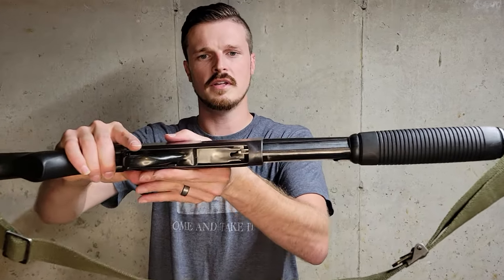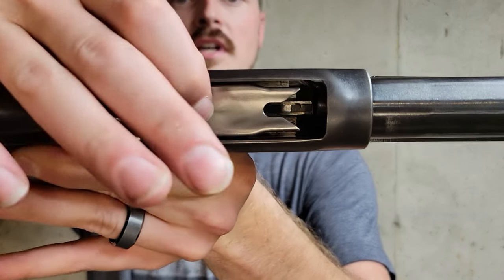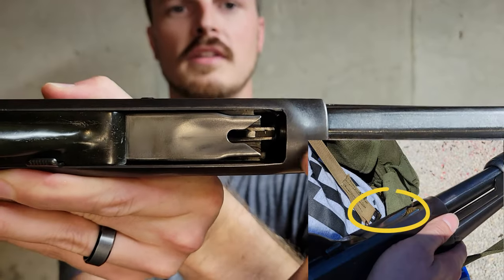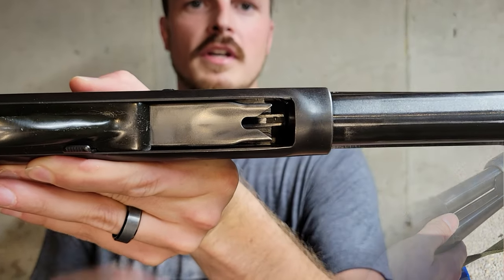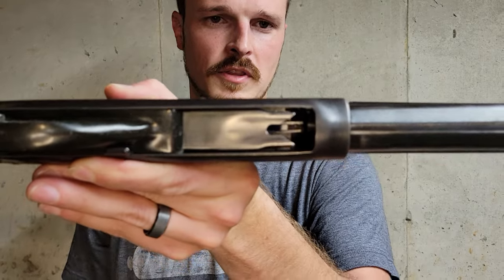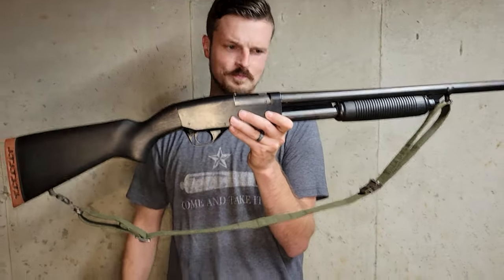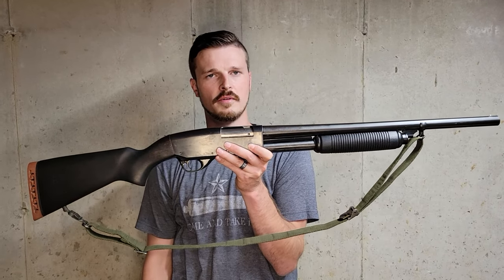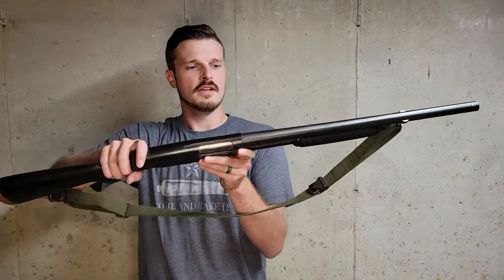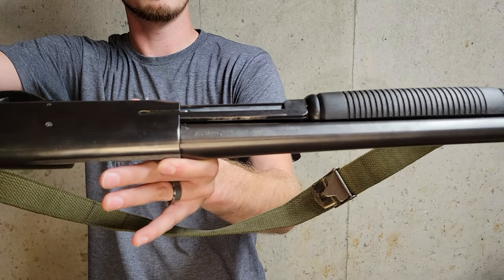I'm used to Mossbergs and 870s where there's some obvious receiver on the top strap and then you have your ejection port. Your lifter, if you get in here nice and tight, is actually also your shell stop. So if I were to load the thing, the shell comes back against this lifter and when I go to load the gun I have to push it out of the way. You can tell I have no action bar on the right side of the gun — it is only a single bar on the left side, which was pretty common at the time.